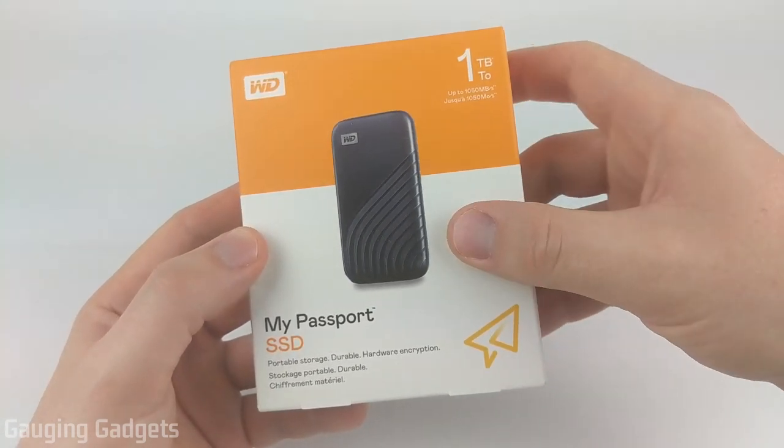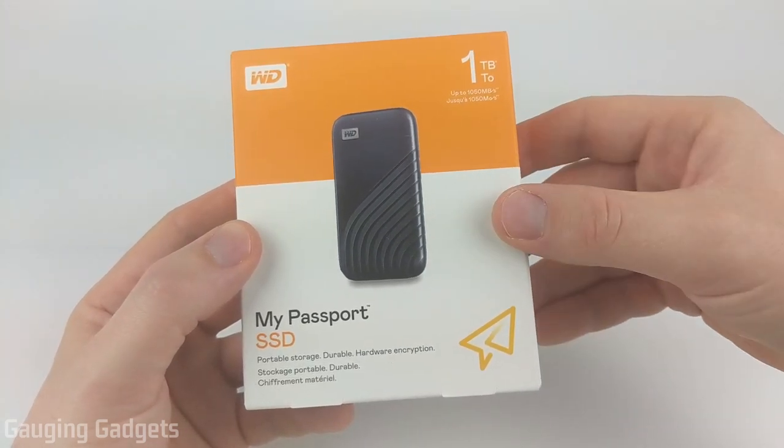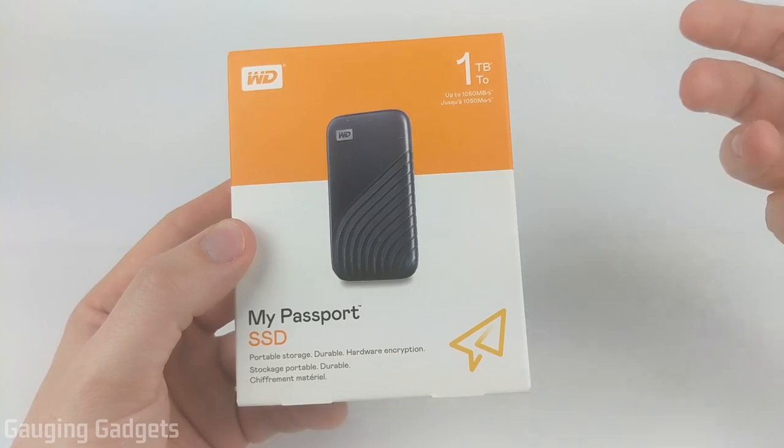In this video, we'll not only be doing an unboxing — we'll also look at the software available for this, and then I'll tell you my experience with the transfer speeds and its reliability. Let's go ahead and open it up and check it out.